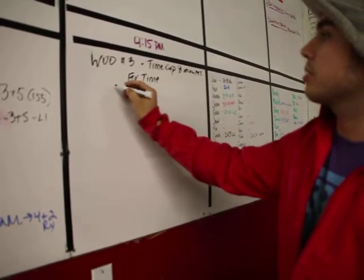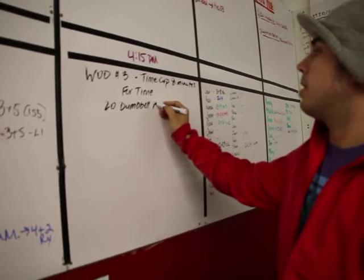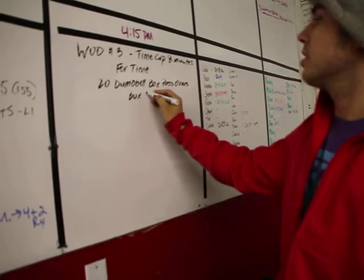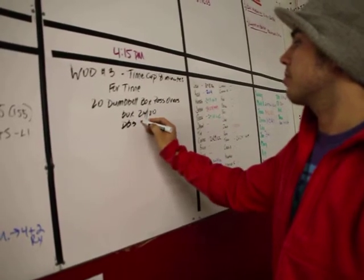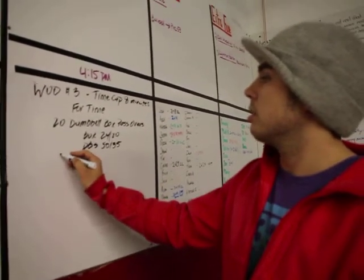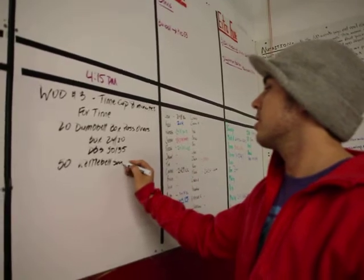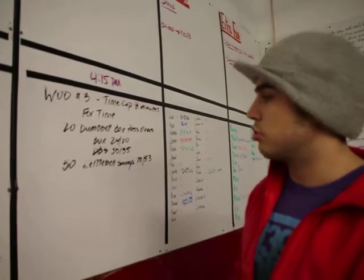Not sure exactly what to call these. We're going to get all these 20 dumbbells — box passovers. Box height 24 inches for the men, 20 for the ladies. Dumbbells maybe 50, 35. So, 20 passovers, 50 kettlebell swings. It's going to be 70 for the men, 53 for the ladies — two pood, one and a half.